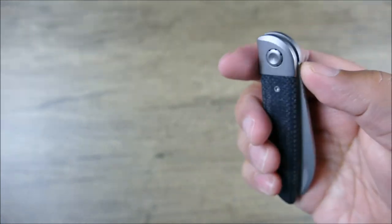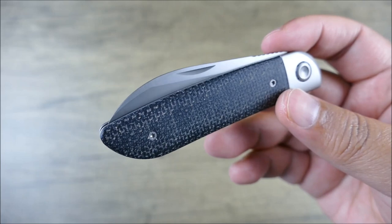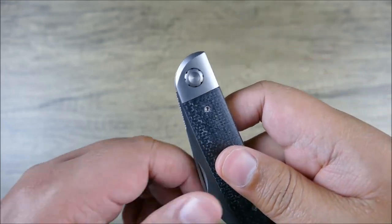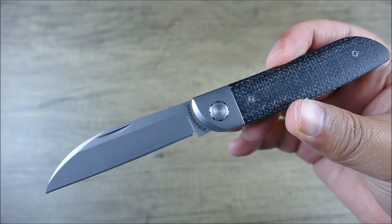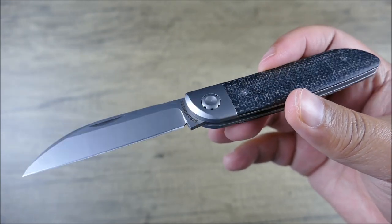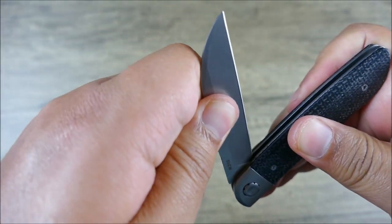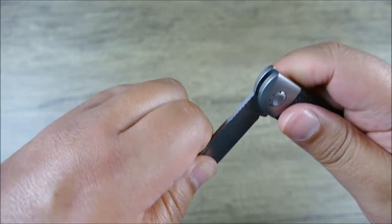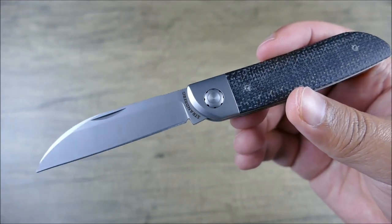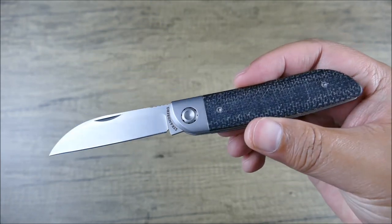I'm looking forward to seeing what they come out with as they continue to develop these, because I am a fan of modern traditionals. They don't all have to be slip joints, but I love the bolster style and the different types of scales. These more traditional silhouettes are very handsome, and these types of sizes help if people are afraid of your knife. If you're at a birthday party and you got to whip out something that looks like a traditional style knife to cut some balloon threads or something, nobody's going to go running or give you any dirty looks. If you took a modern flipper out and did that, it's going to scare some folks, unfortunately.